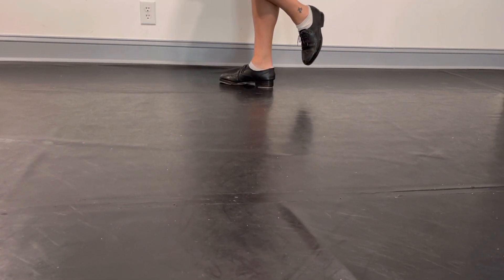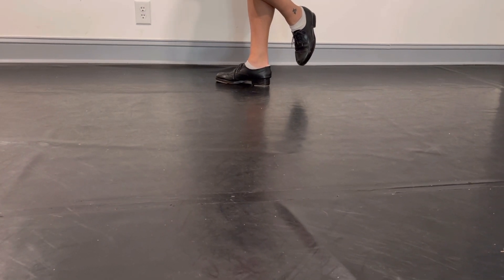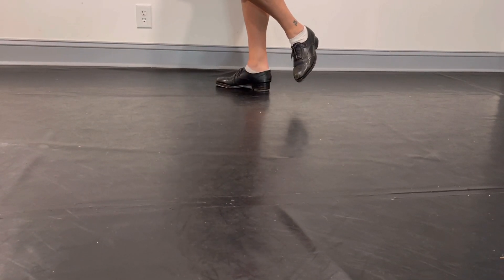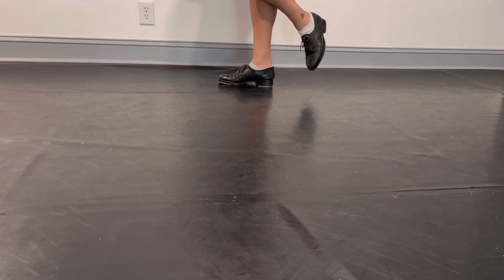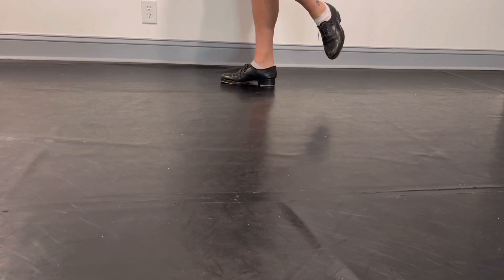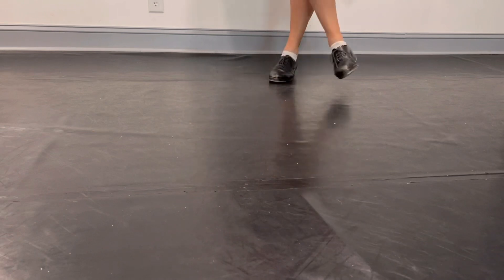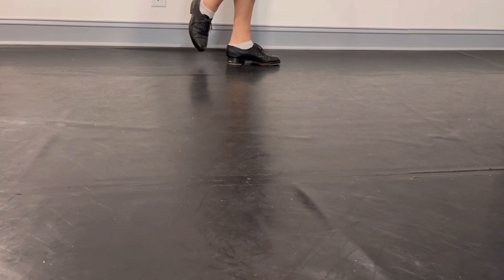Then we're going to reverse it. Hold. Hold. Hold. Hold. The tricky part of this combination is going to be doing it back-to-back. I'm going to turn around because my left foot isn't as good as my right. So back-to-back, this is going to go.